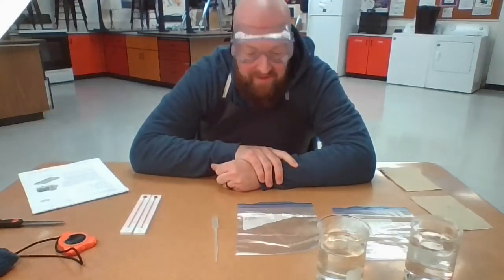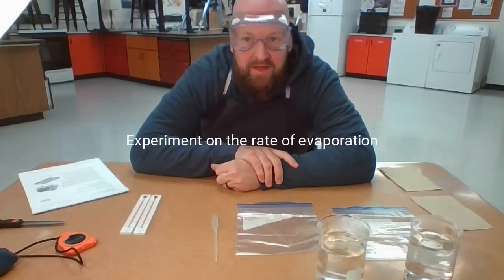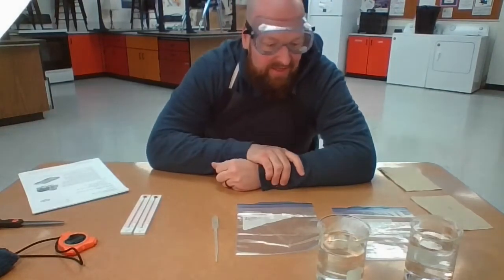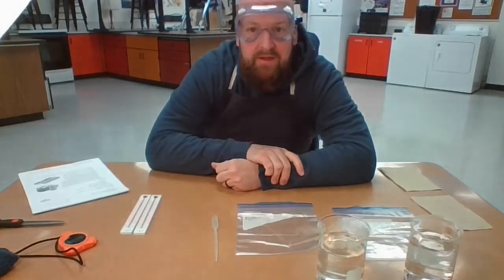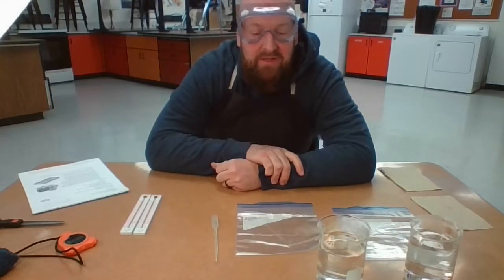Hello scientists, this is Mr. Hoffman here. Today we're going to be doing an experiment on the rate of evaporation. The question I'd like us to think about and consider is: does adding energy increase the rate of evaporation?